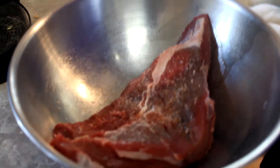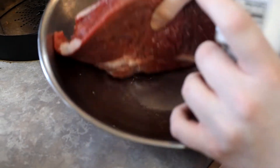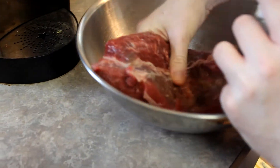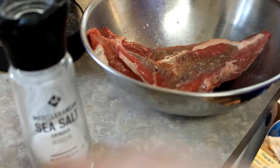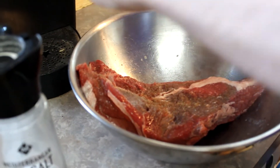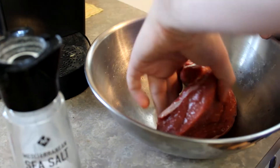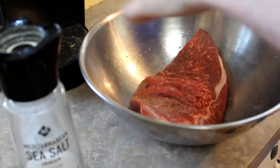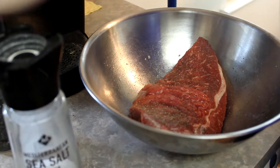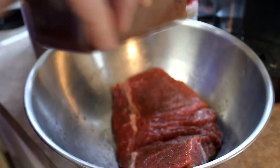The first step is to sprinkle some sea salt and massage it in, making sure salt is covered on each surface. And of course a good friend of sea salt is pepper. Then seasoning with some chili powder if you are a spicy lover.